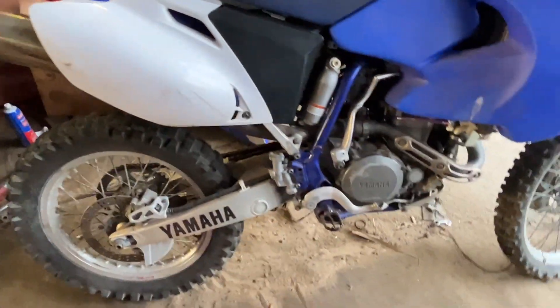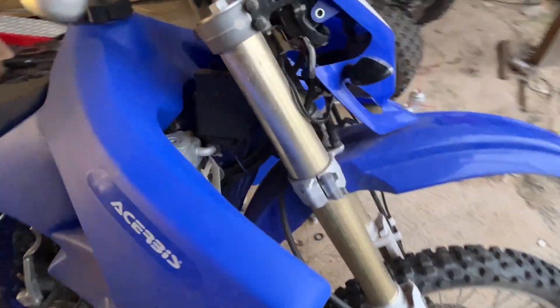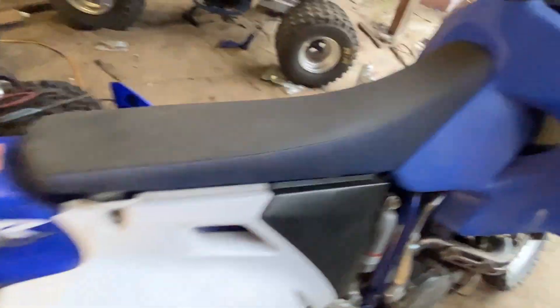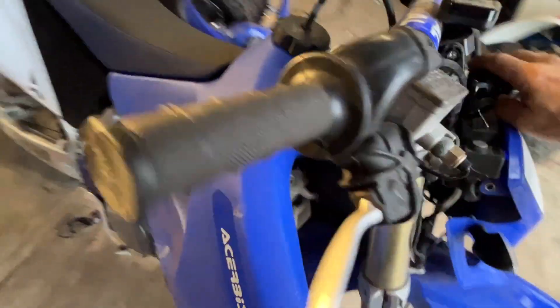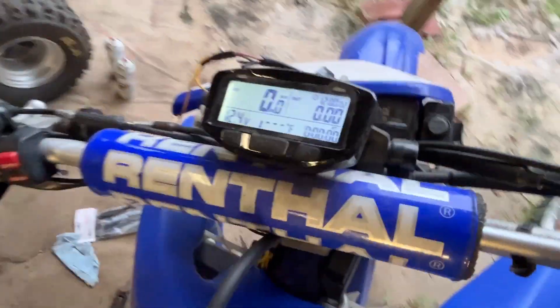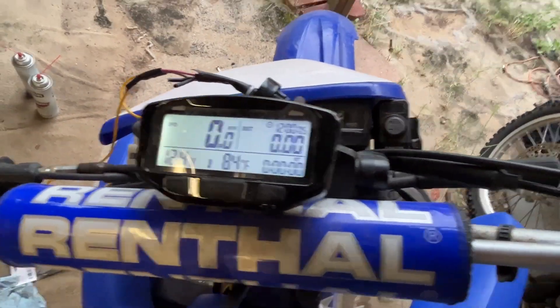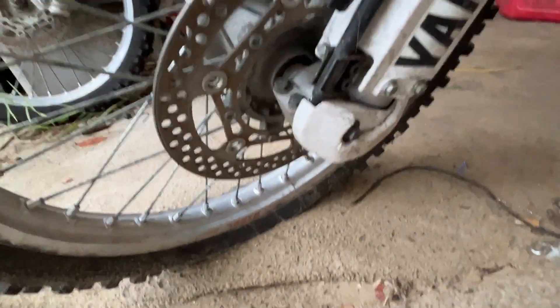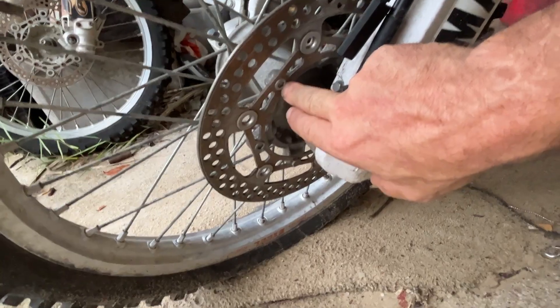It just got the street legal wiring package put on it, so we've got blinkers, the tail light kit — an undertail setup. There's a digital dash with a temperature sensor that goes inline. There's the temperature sensor for the digital dash. This is the speed pickup — there's a little magnet that goes in and replaces one of these screws.